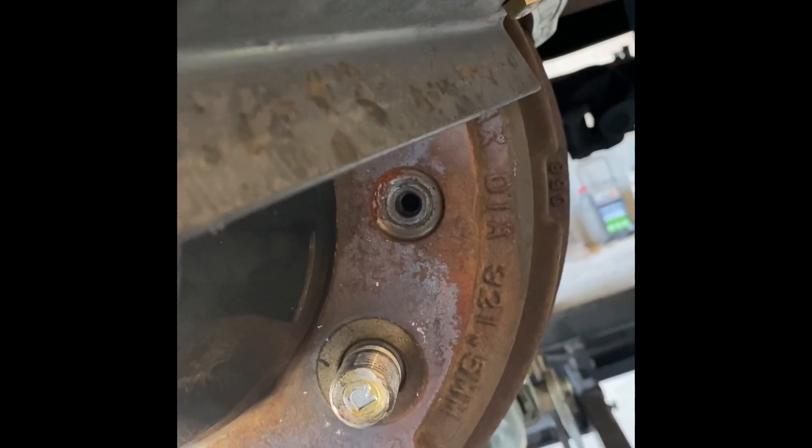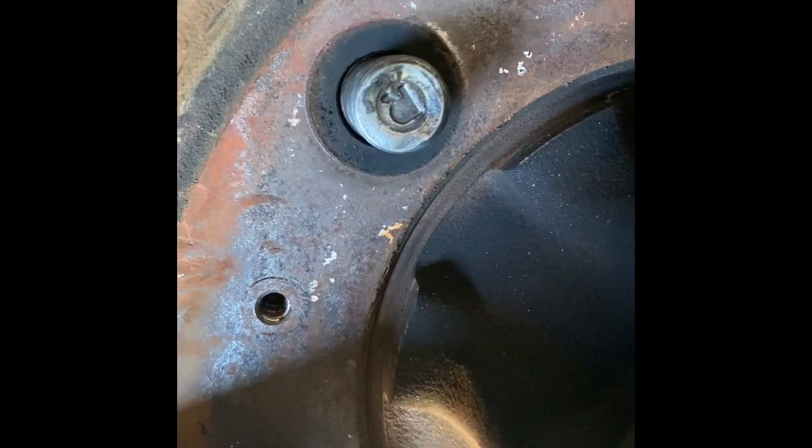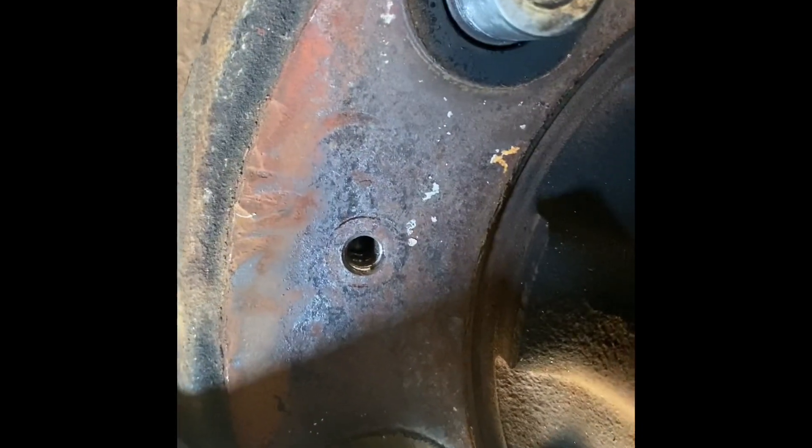I was looking for a video to try and find something to help me get these drums off. There are actually pusher bolts that are supposed to capture the drum. There's two sets of holes — there's a hole right there and right there is where the bolts will be when you get the tire off, and there's holes right here that actually push against the face of the hub to grab and push the drum off. Those holes are stripped.